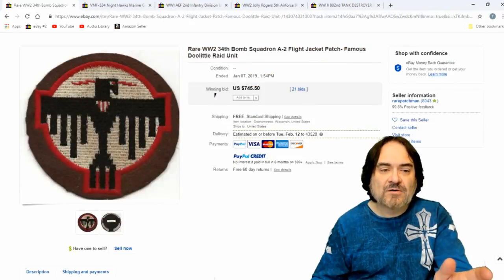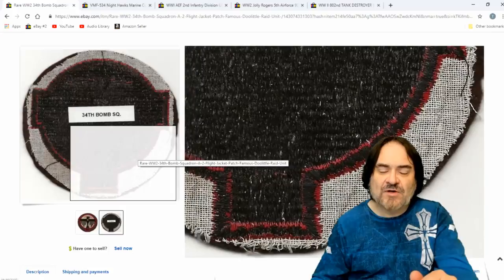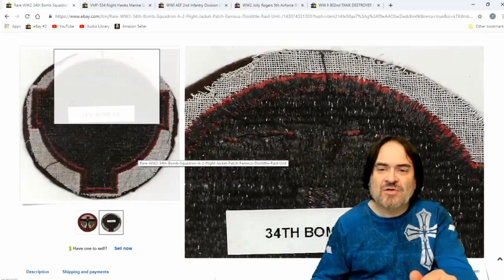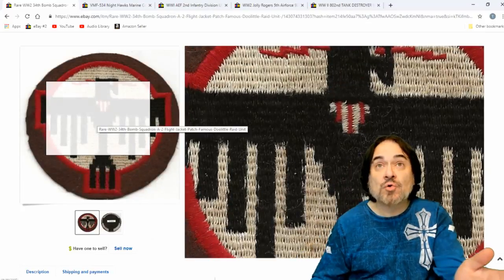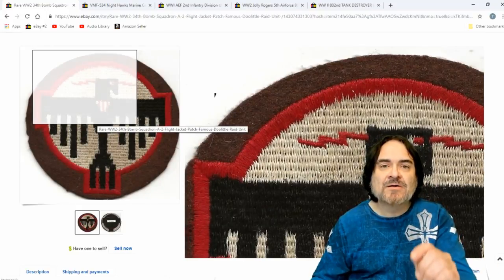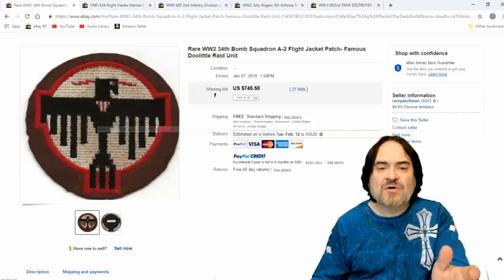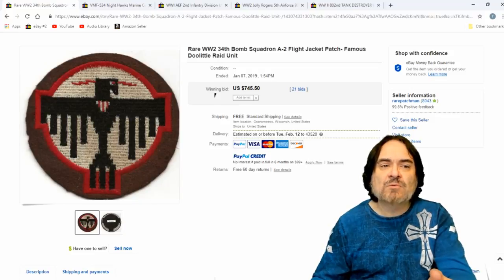Another really nice one here. This one I might have kept if I had it. 34th Bomb Squadron. It has the stitched canvas-like cheesecloth fabric on the back — that's what I look for on some of these earlier ones. The Doolittle Raiders — they raided Tokyo, if I'm not mistaken. There's sheet music, books, and movies on it. They made a movie — I think maybe '30 Seconds Over Tokyo' was the Doolittle movie. $745 on this one, 21 bids.